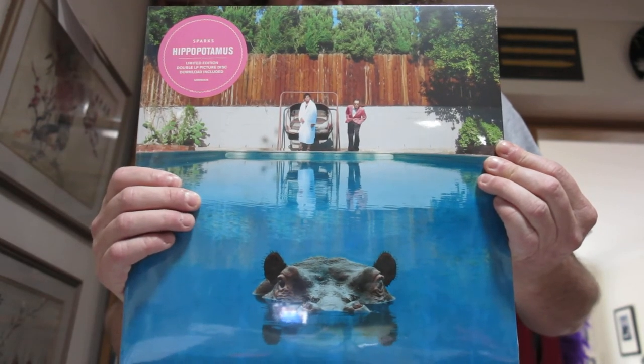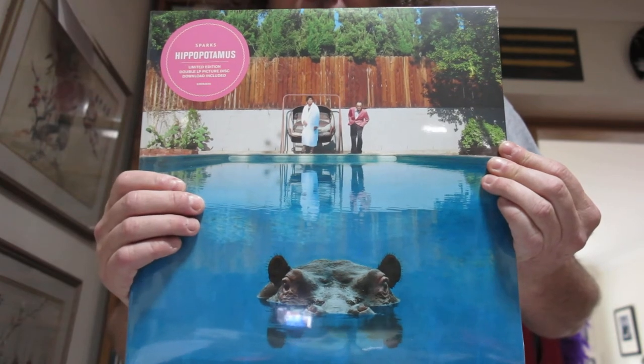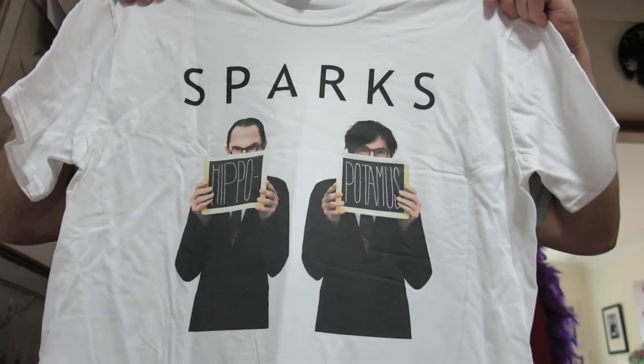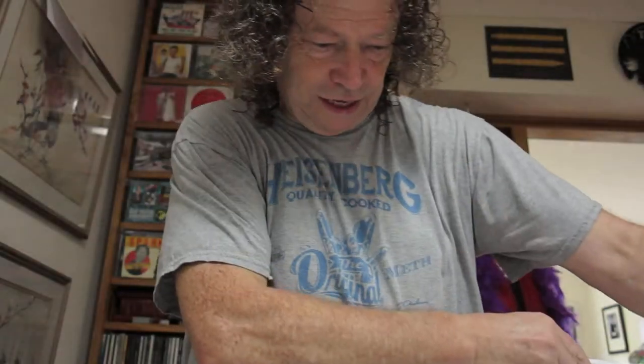This is the LP — look at that, that's beautiful isn't it. I'll open that in a second. And this is a Hippopotamus t-shirt — how lovely, that's brilliant, glad I ordered that.